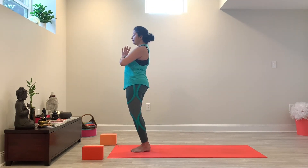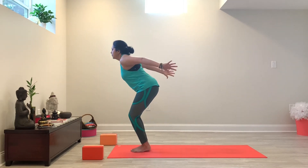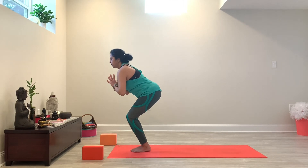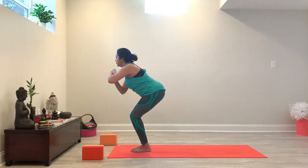So from here, we're going to move back into chair pose. You're going to bend your knees, sink your hips, and lift your arms up into chair pose. We're going to move into chair pose twist. Bring your hands in prayer. Inhale, go nice and long with your spine. Exhale and twist right.